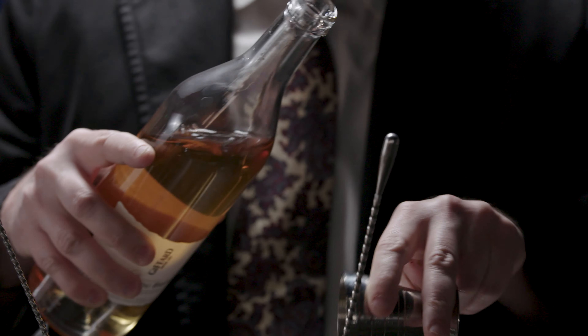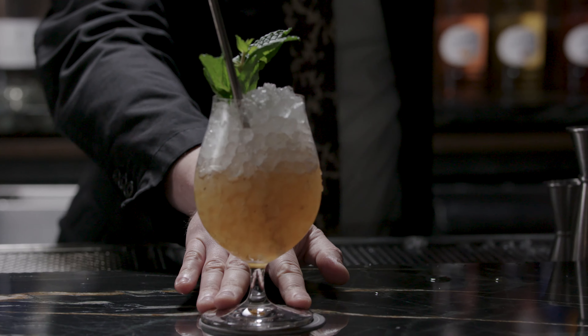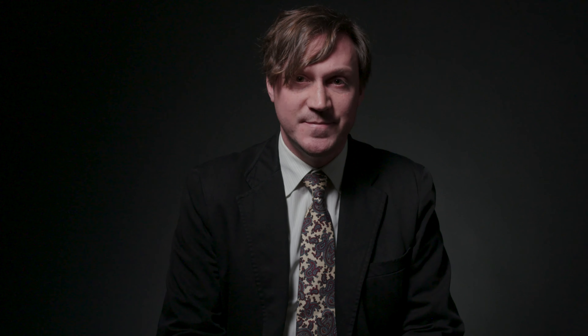My name is Christopher Day. This is my cocktail submission for the Giffard West Cup Less Is More Challenge — the HBC, otherwise known as the Harry Belafonte cocktail.